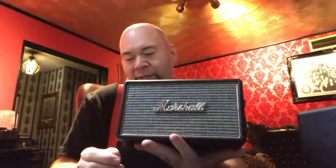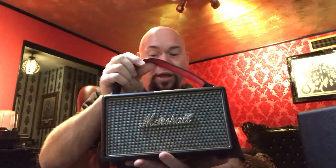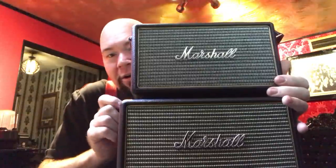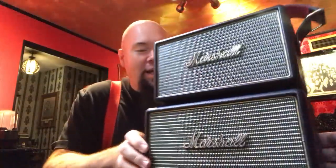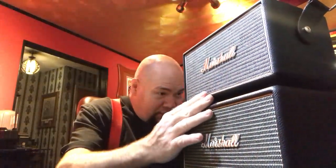This one's called the Kilburn. I haven't done the research on that name, but this is their portable version. You probably think it's identical to the Acton — a smart man would — but it's just a hair smaller. Look at this, I have a stack of Marshalls! It's just a little bit not as wide, not as long, not as tall. What is the point of that, Marshall? What are you doing?